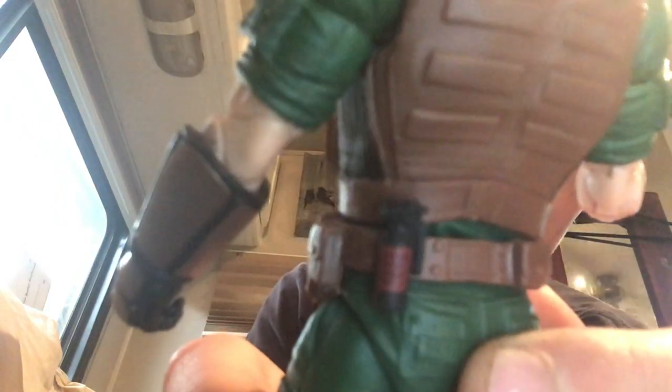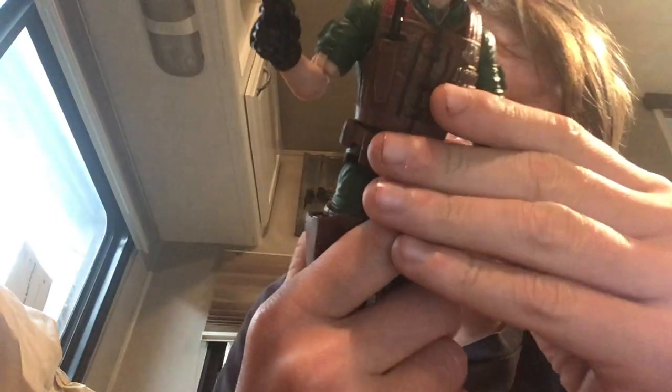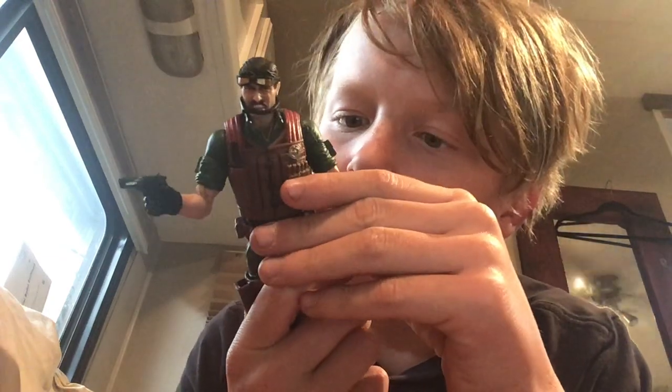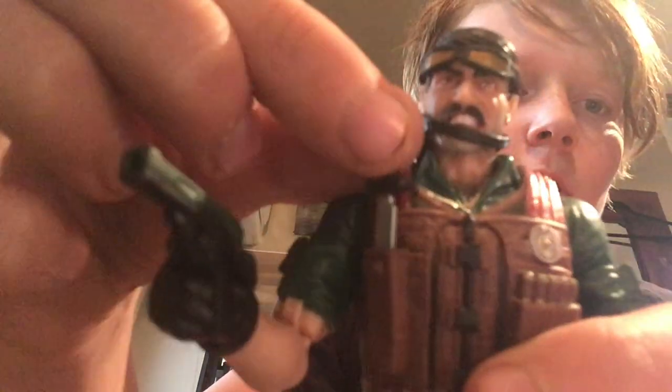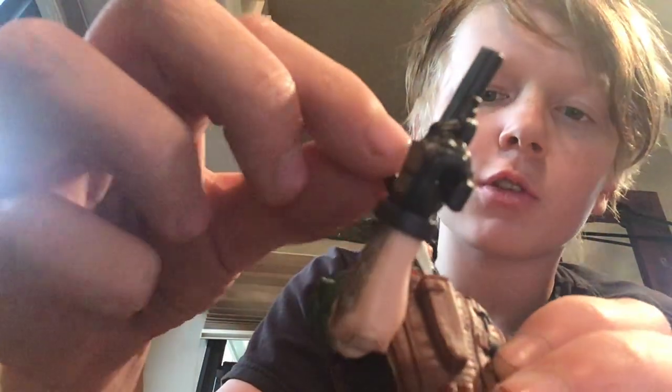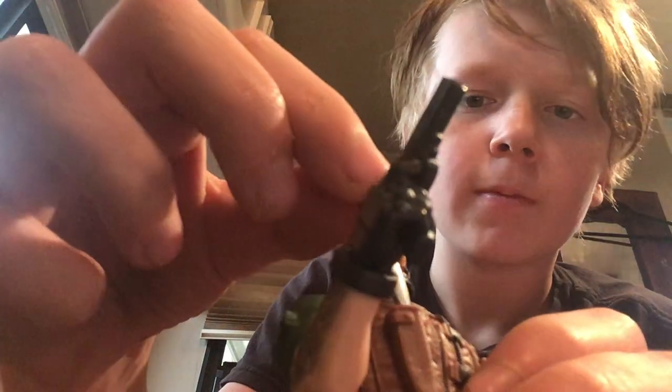He has a smoke grenade on the back of his body, and it has little tiny words on it on the grenade, but I can't read them — so tiny. And it has a knife that you can pull out of the knife holster. The knife holster is on his chest. I always think it's cool when the knife holster is on their chest. And you can push it back in.